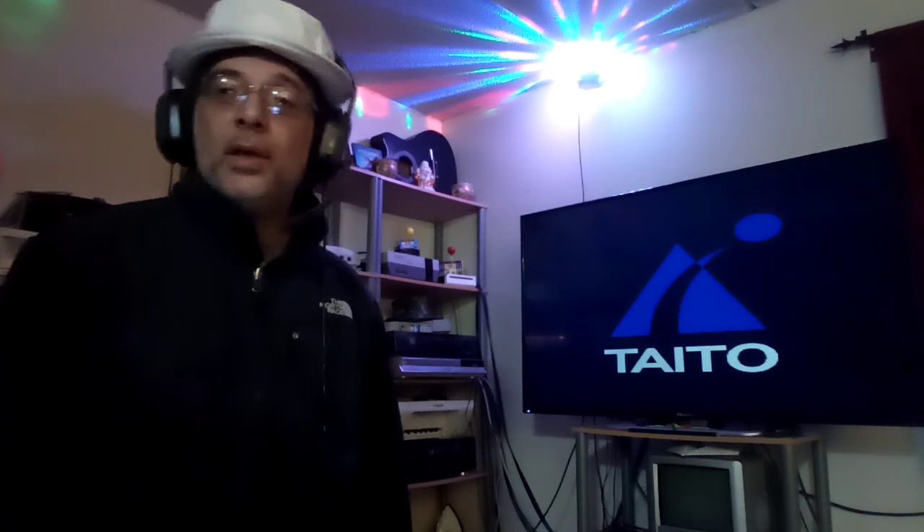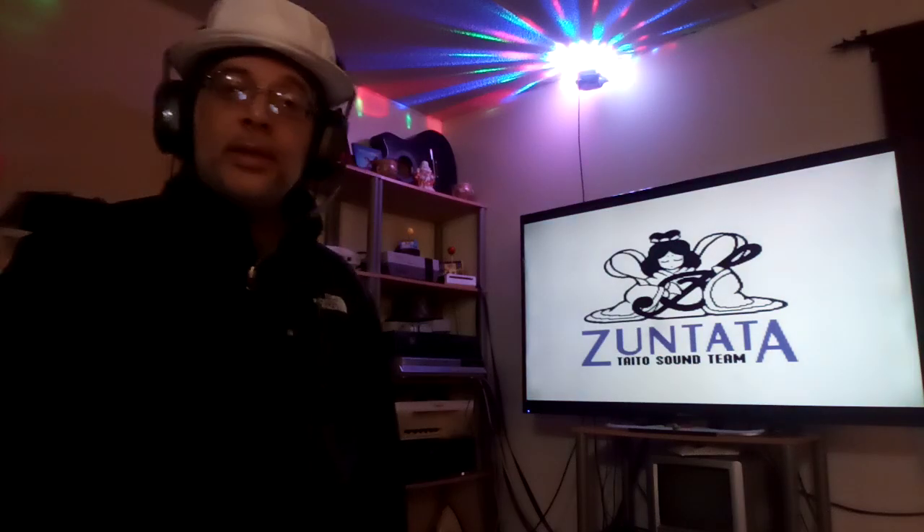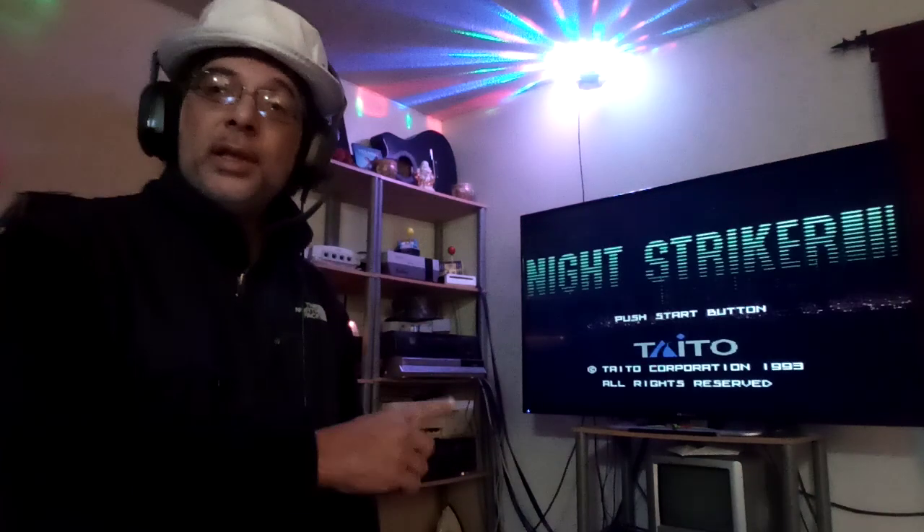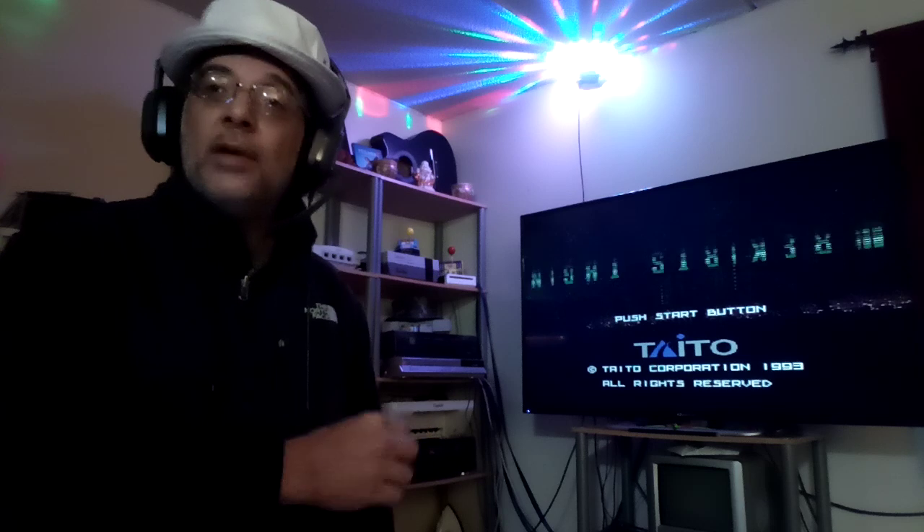Hey everybody, how are you doing? Hope you're doing good. This is Night Striker and I'm going to be playing this with the Sega CD emulator which is Kega Fusion.